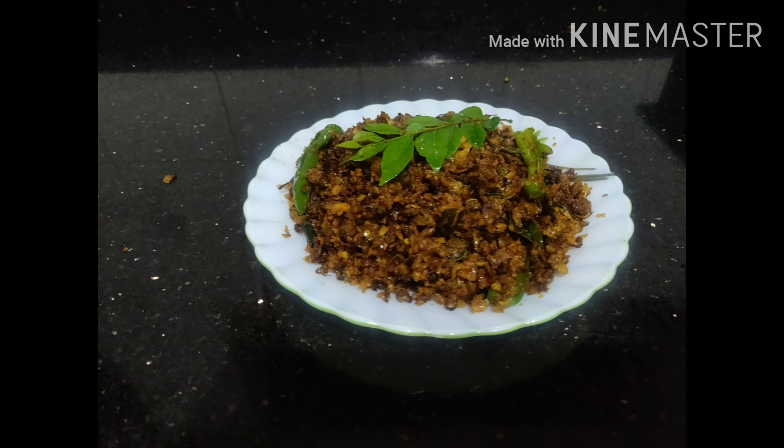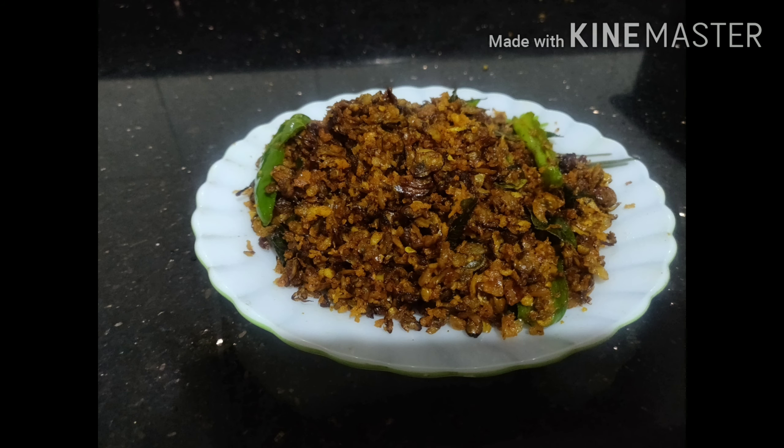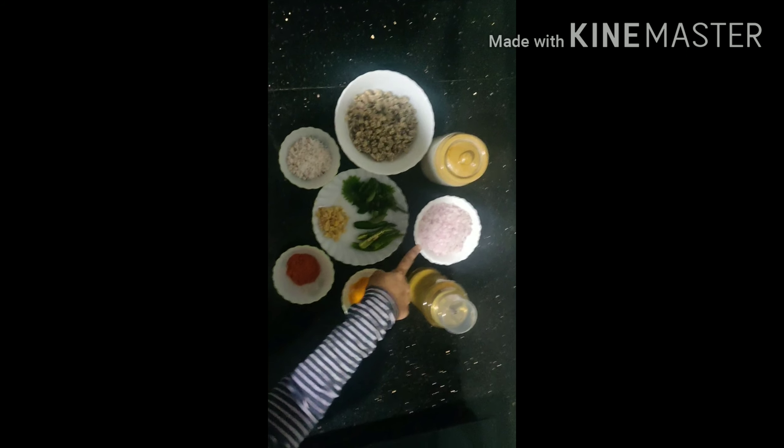I am going to share a recipe that I have been planning for a long time. This is the recipe for Kaseem, and I'm going to try to taste it and share it with you.